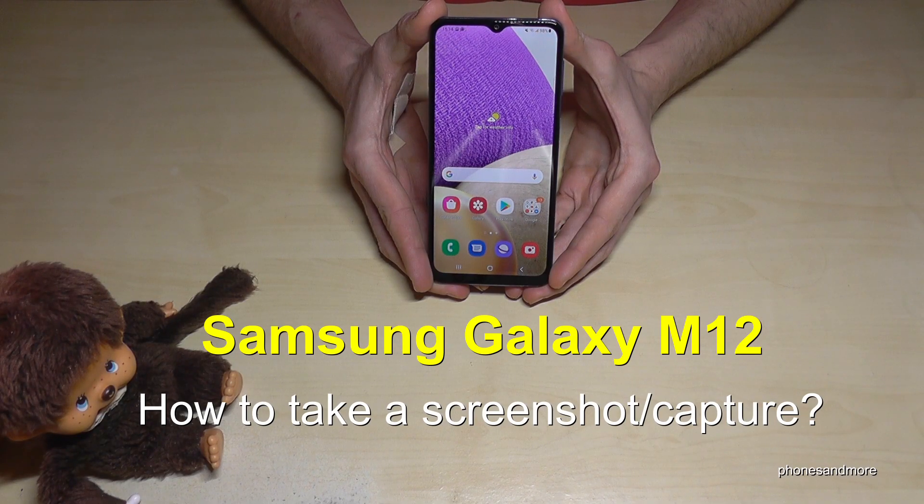Hello everybody. I want to show you with this video how you can take a screenshot with the Samsung Galaxy M12.